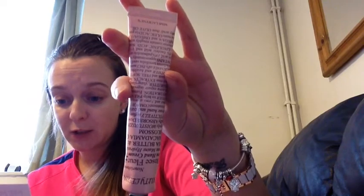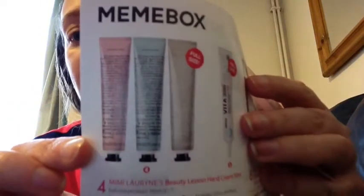The next thing is in this pink tube — it's Mimi Lauren's Beauty Lesson Hand Cream, 50ml and worth $17. There was a selection of three; I got the pink one which I imagine is the Rose Fleur. Give your hands some love and care with these delicately scented, luxurious hand creams, each enriched with macadamia seed oil. It uses the same formula as eye creams to give a concentrated dose of moisture and anti-wrinkling effects. Hands and nails feel soft and moisturised.